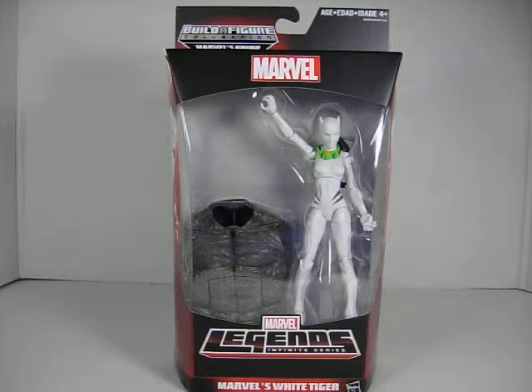First off here we have White Tiger. Very nice figure. Not a character that I'm all that familiar with — I learned about her through the Ultimate Spider-Man TV show. Very nice sculpt and paint job. The green eyes and her green and yellow necklace look great. Some would say it's a plain figure because it's mostly white with grey accents, but I think it looks very nice. She comes with Rhino's torso.